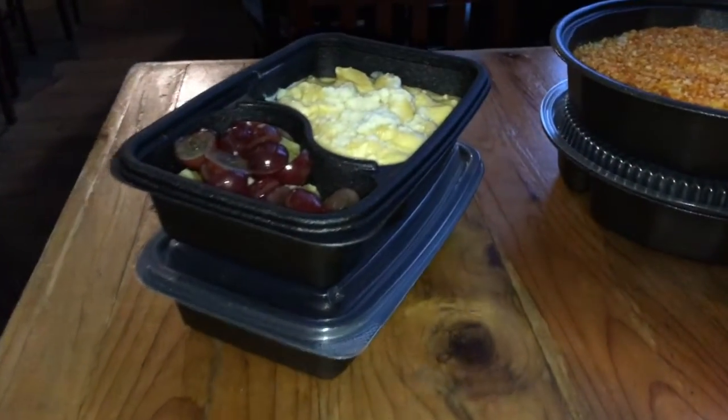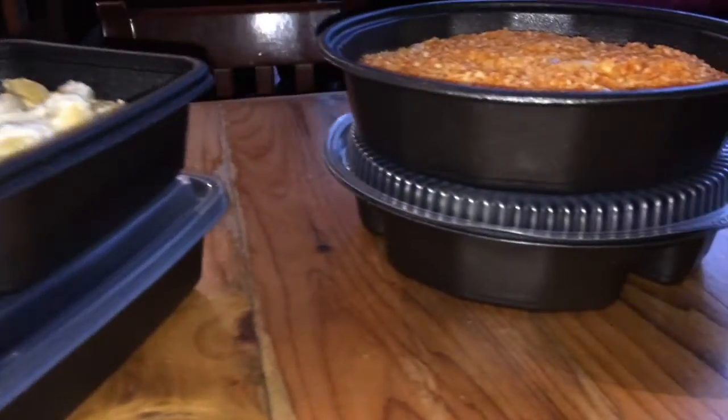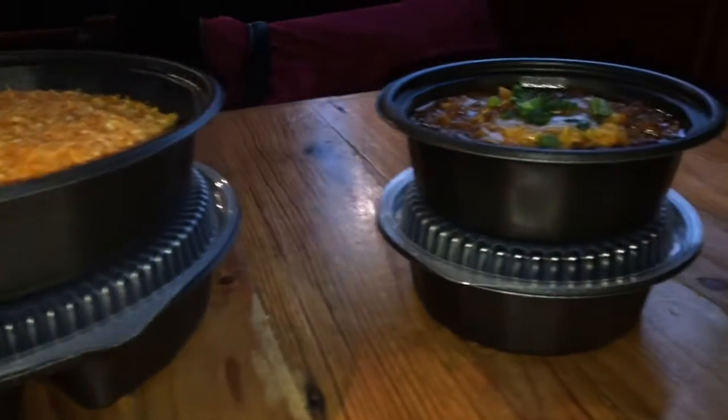SmartSet Pro containers are microwave-safe, number five curbside recyclable and customer-reusable, cut-resistant, and stackable.